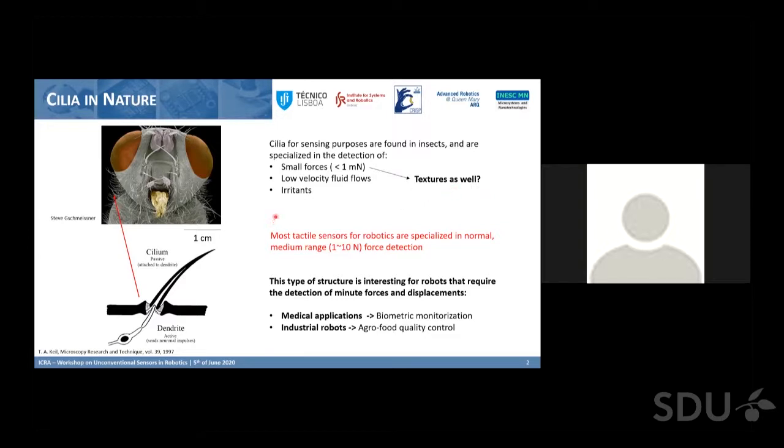We started working on developing this type of sensor because most tactile sensors in robotics are suited for humanoid purposes. But there are more niche applications that could benefit from a much more sensitive sensor, from which we identified medical applications — used in biometric monitoring of heart rate — and some industrial applications, including food control.